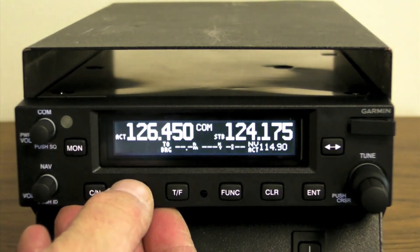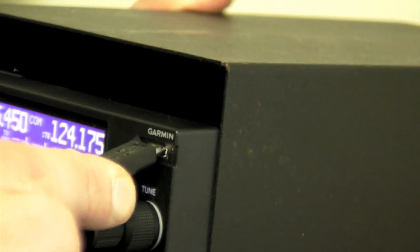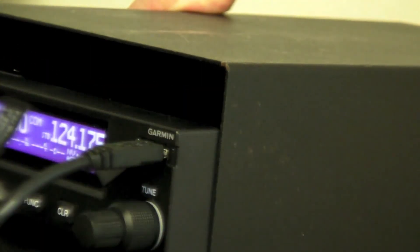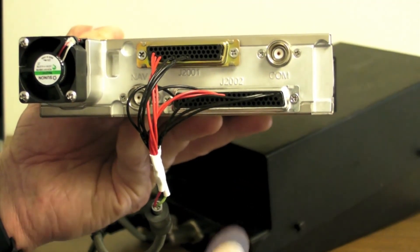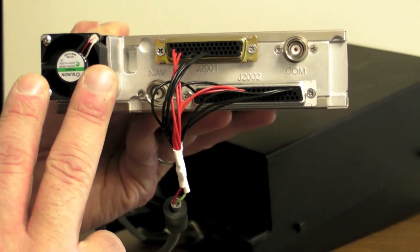It also has a built-in two-place intercom. The unit has a front panel micro USB port for updating the internal database and performing software updates. The unit accepts 14 or 28 volts of input voltage, has durable connectors, and a cooling fan built into the rear chassis.